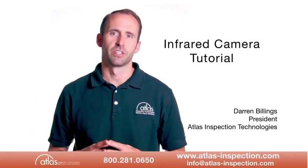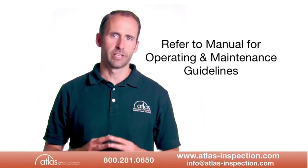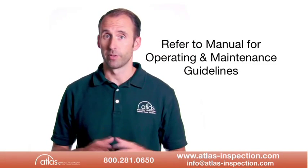Hello, and welcome to Atlas Inspection's Brief Infrared Camera Tutorial. For complete operating and maintenance guidelines, you should always refer to the Operator's Manual.